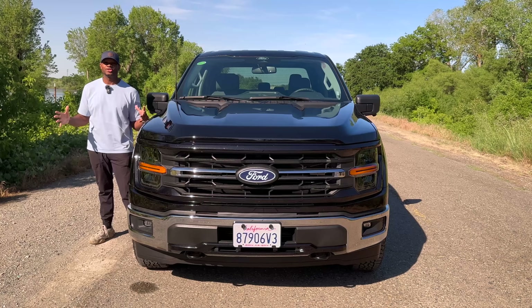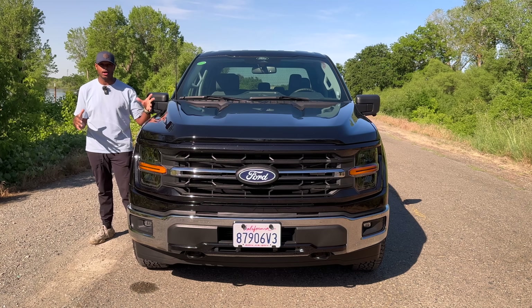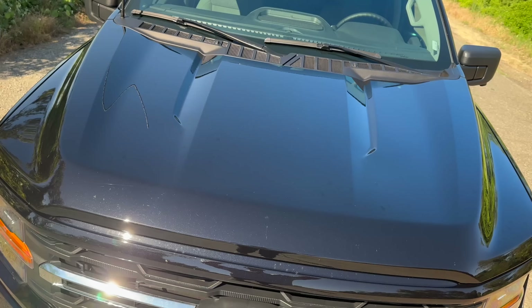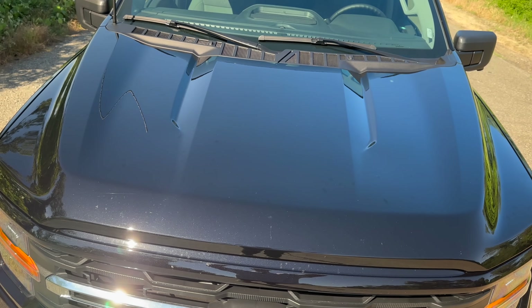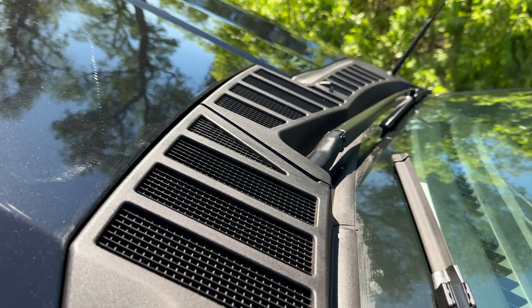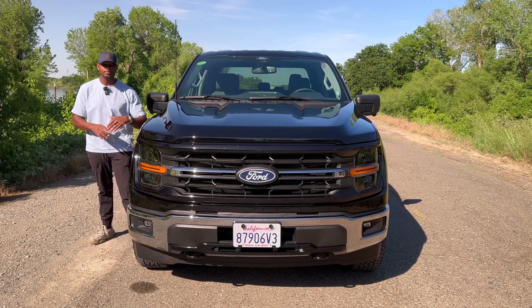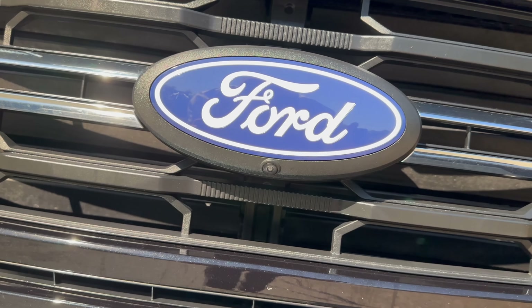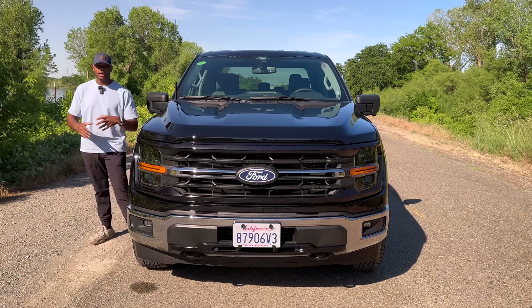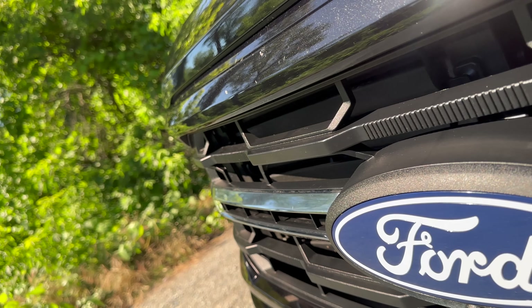Starting with the front exterior styling on this XLT — the color is Agate Black Metallic, and it looks pretty nice on this truck. The hood is absolutely massive with a lot of body lines and contours. Towards the windshield there is some functional venting that looks very nice. As we make our way to the front, there's a massive Ford logo and a front camera hidden in there. The grille surrounding the Ford logo looks pretty nice.